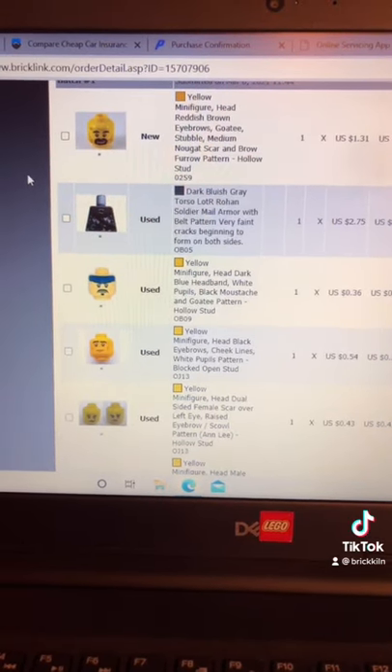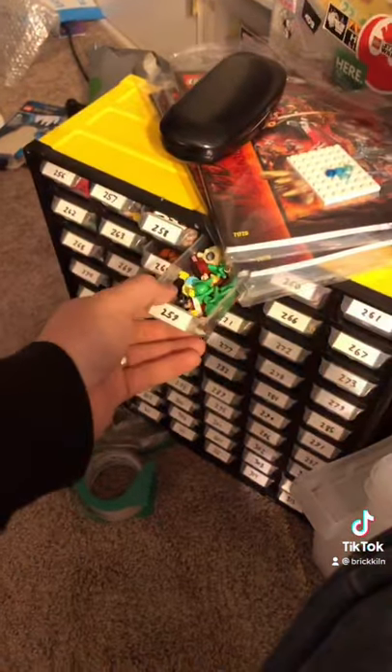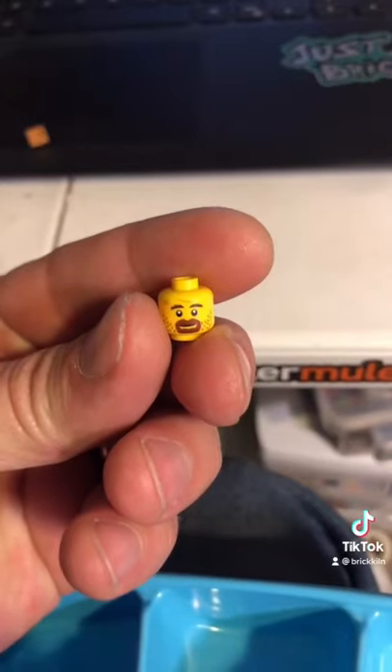So the first lot there is door 259, which is right down here, and it's one of these pieces. And there's that piece.